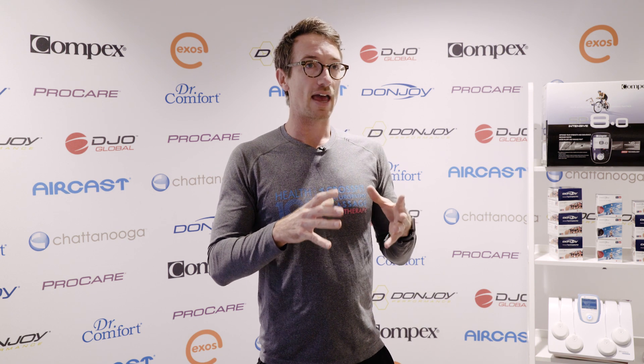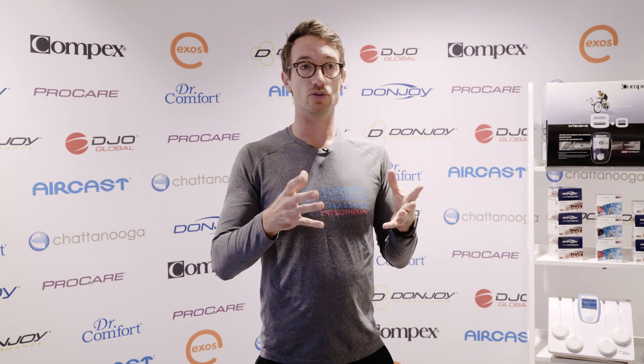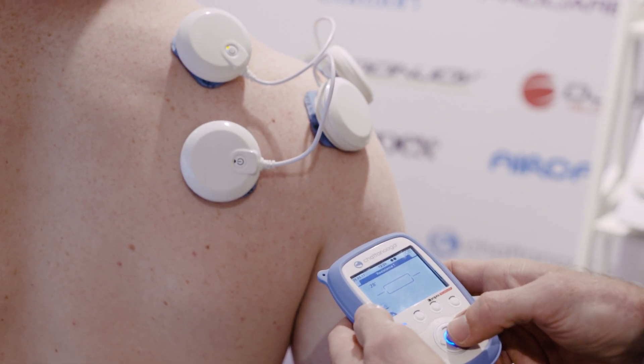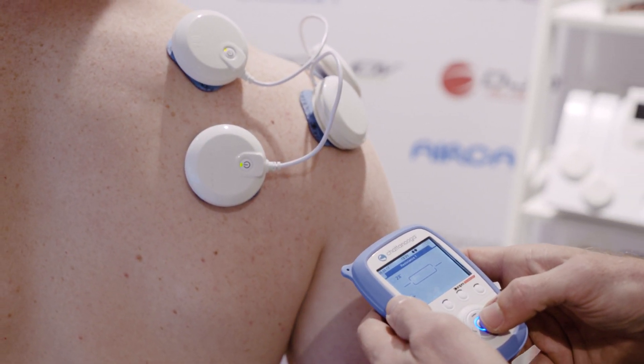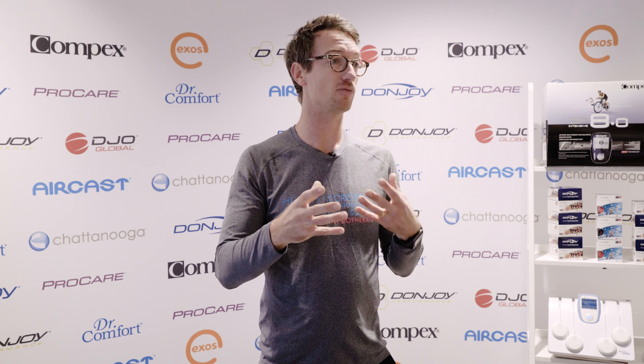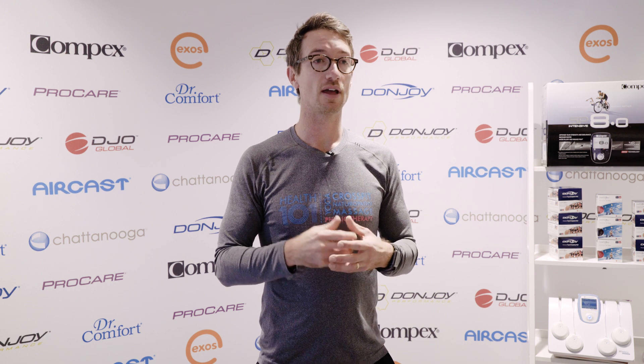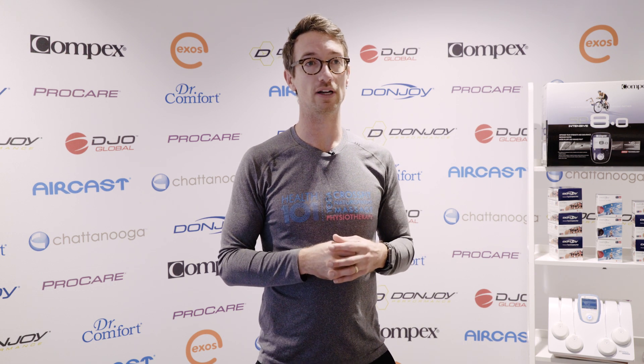What we're going to look at is how the Compex machine can be used to place onto the rotator cuff to make sure we get full activation of those muscles, and to teach the brain how to reform the connection with those muscles after injury and how to use them more appropriately while exercising.